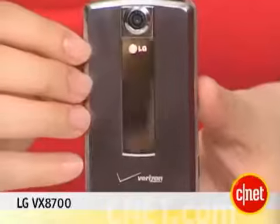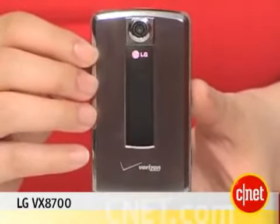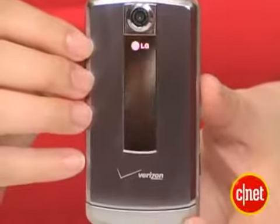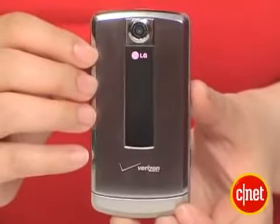I'm Nicole Lee, Associate Editor for CNET.com, and this is the LG VX8700 from Verizon. As you can see, it's a very sleek, very sexy phone, very shiny. It's done in a brushed stainless steel. It has a very smooth and solid feel in the hand.